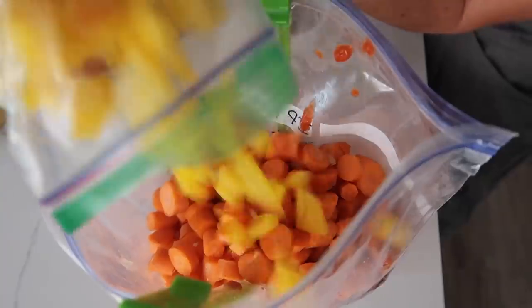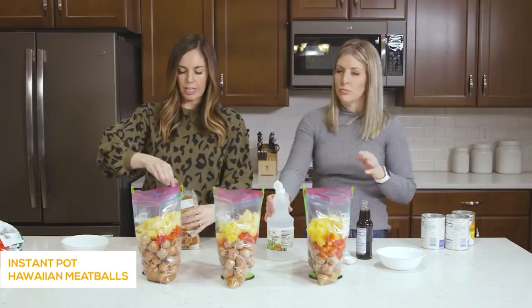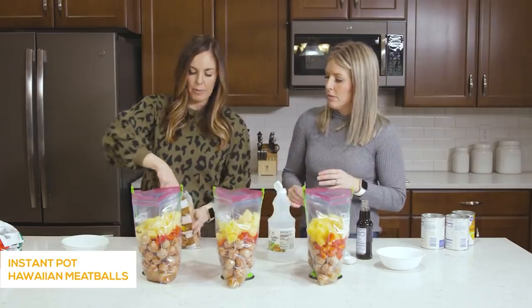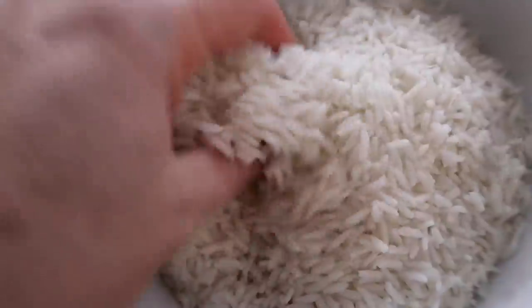Today I am making three dump-and-go freezer meals that you can make in your Instant Pot. Now if you've seen some of my freezer meal videos, you know that everything is prepped and ready to go. But when I am doing freezer meals on my own, I walk you through step by step so you can see the systems that I use when I make them.